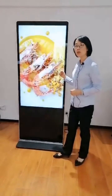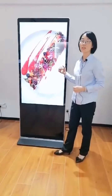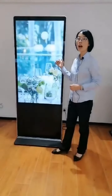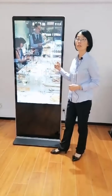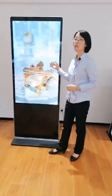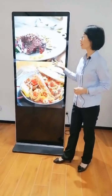It supports Android and Windows operating systems. For Android, the standard configuration is RK3288, 2GB RAM, 16GB hard disk. We also have a higher configuration such as RK3399, 4GB RAM, and 64GB hard disk.